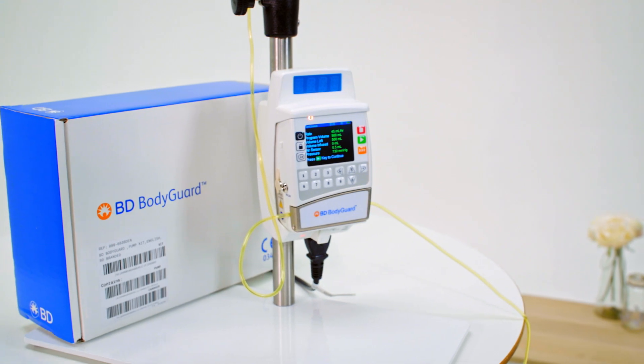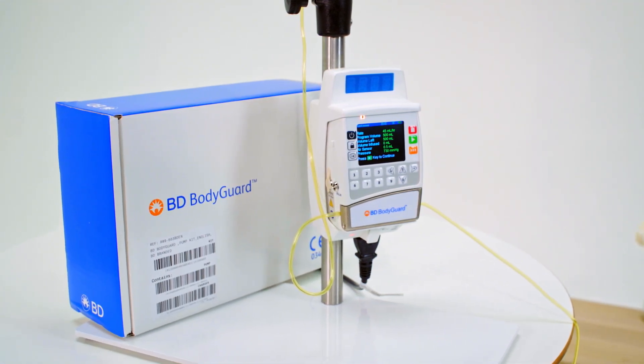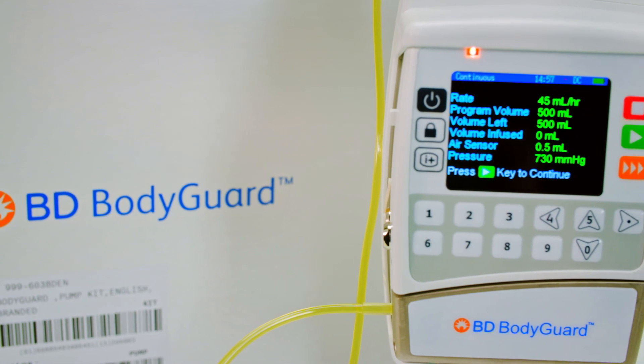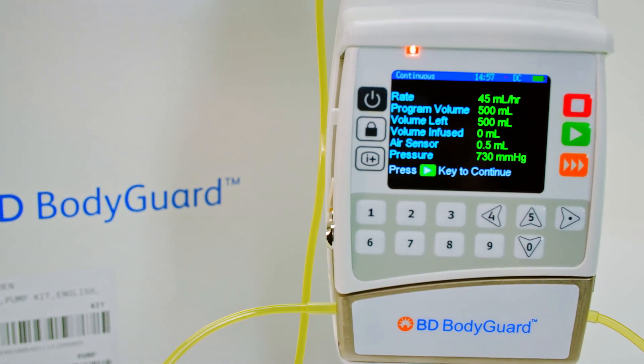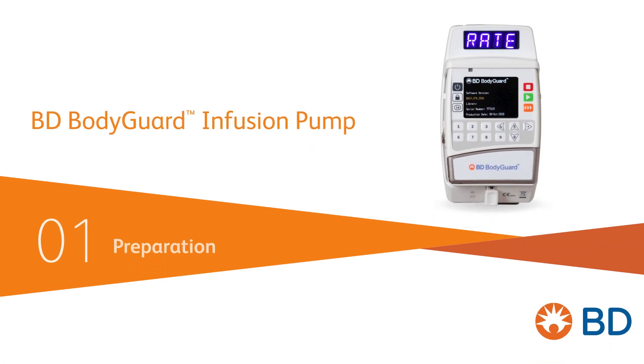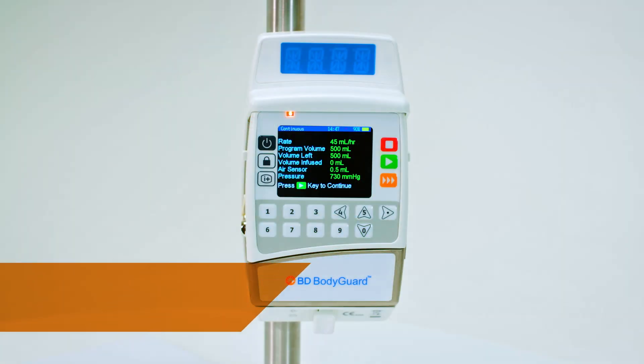The BD Bodyguard infusion pump is designed for the infusion of medications or fluids, promoting safety and ease of use across care settings. The aim of these videos is to provide clear instructions for confident operation of the infusion process within the home care environment. This video outlines important steps for storing and preparing your infusion equipment. For complete pump information, refer to the BD Bodyguard directions for use.